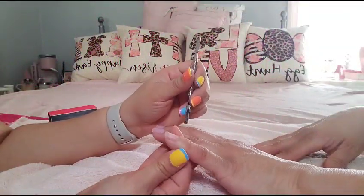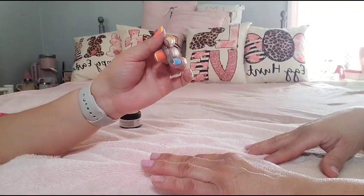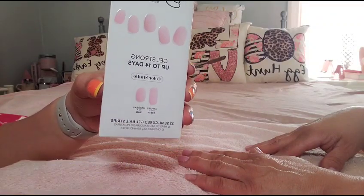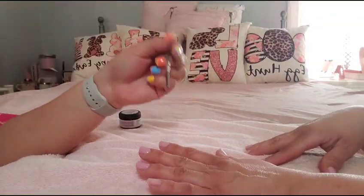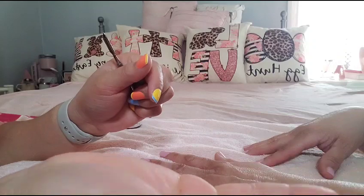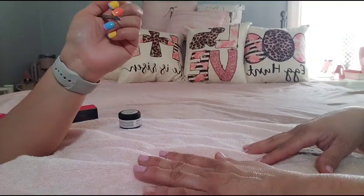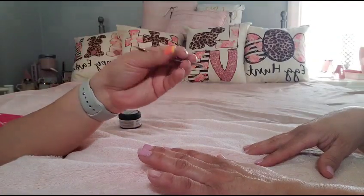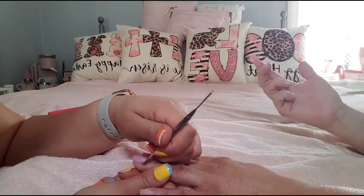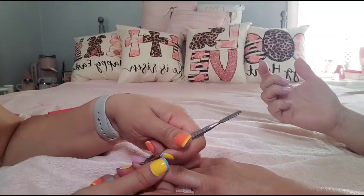So I took the first one out, but remember — this is not coming off like regular gel polish. This is coming off like a whole nail completely. I don't know if you guys can see that, but yeah, it's coming off like one whole nail. I'm not sure if this is the best way to take this out, but this is what we have, so we're just gonna utilize what we have on hand.